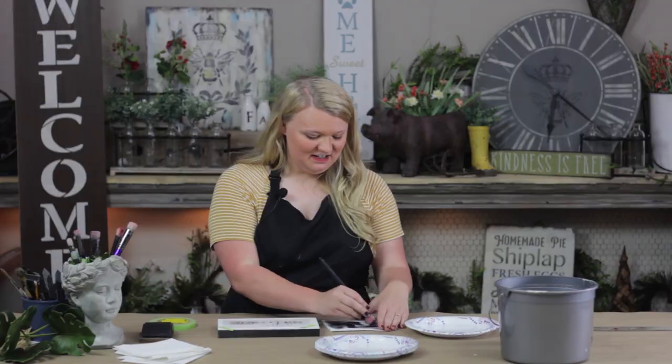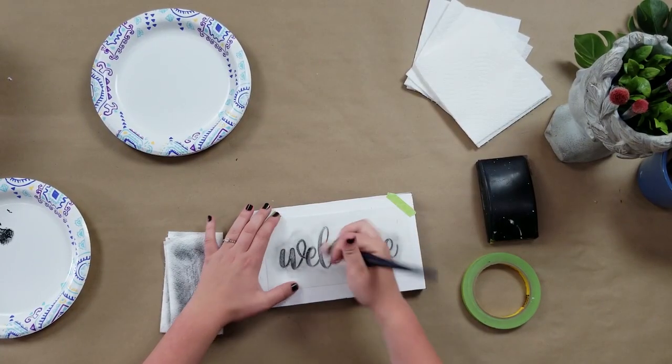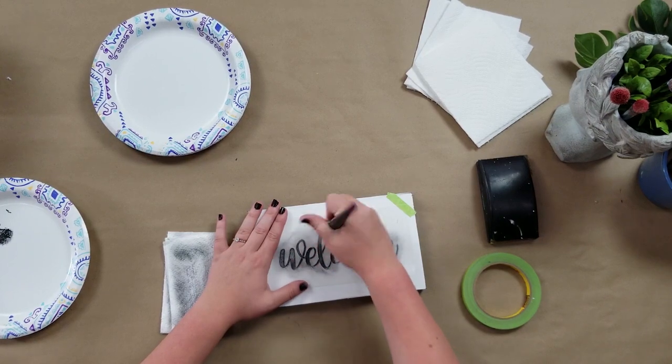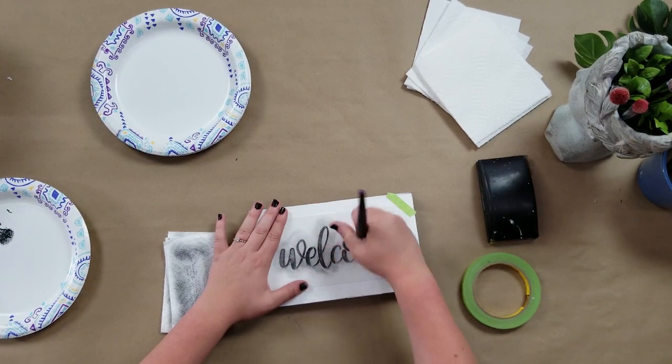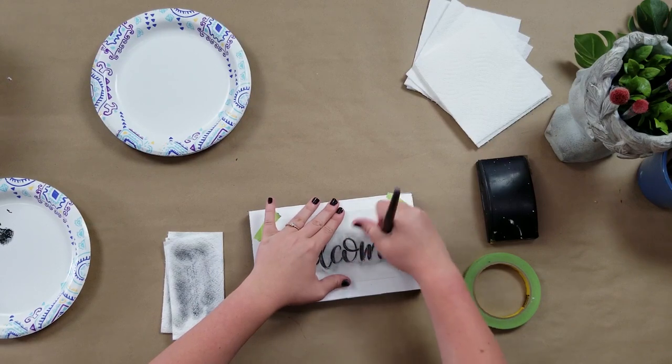We dry them in between coats just to be sure we don't have too many brush marks. If you want to prevent that kind of look, just dry in between every layer. The advantage to using a Studio R12 stencil is that it is laser cut and therefore it is durable.